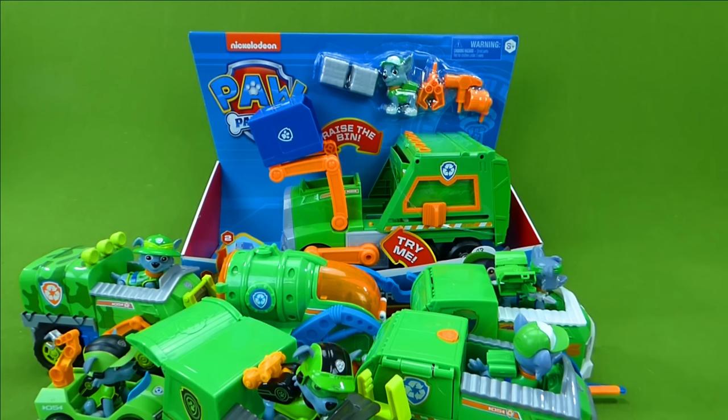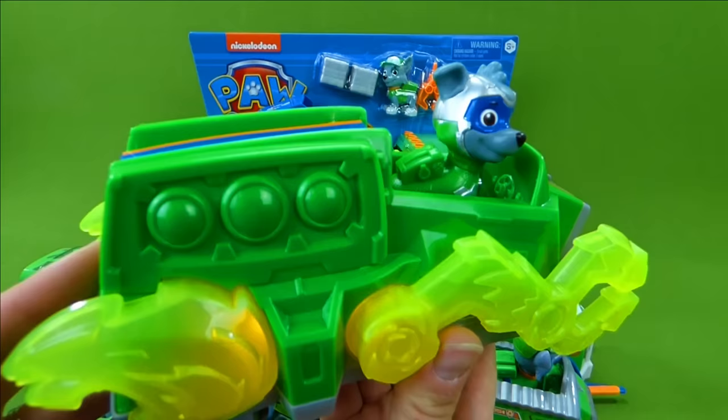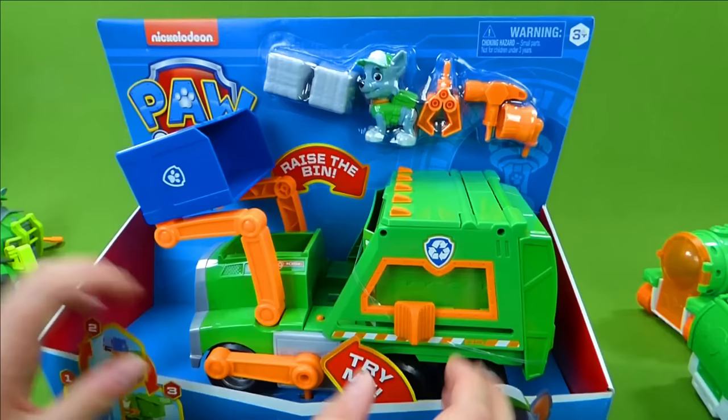We also have the Mighty Pups Super Paws! It lights up and has sounds! I know you enjoyed seeing all of these Rocky vehicles, but let's get down to business because we have to check out this new Rocky vehicle!